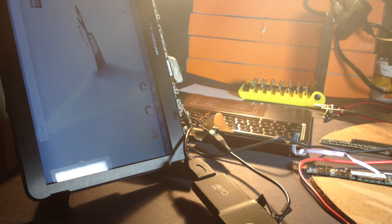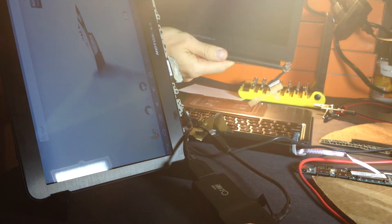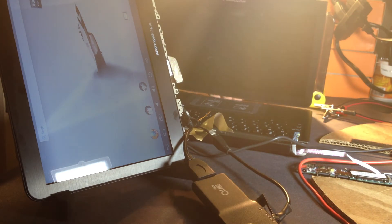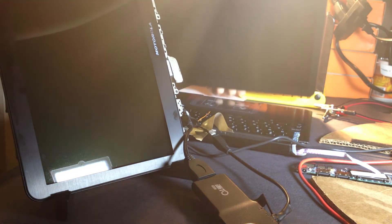Here we have a screen that is disjointed from the keyboard. Here's the other screen. So watch what happens when I do this. Notice I'm using only the top to touch the bottom, and I can already feel the magnets being pulled. There you go, it already killed it.